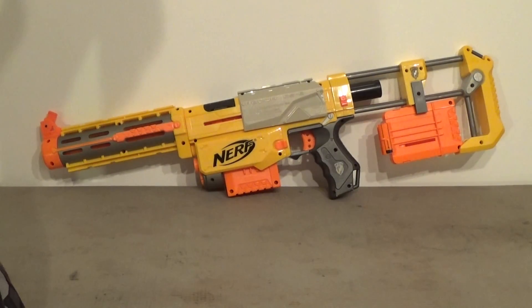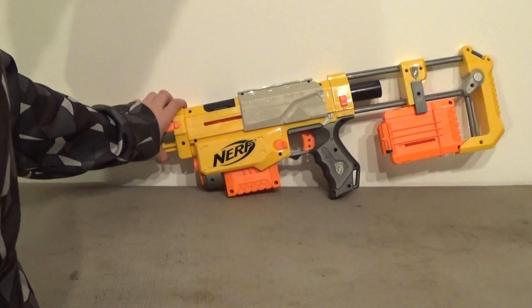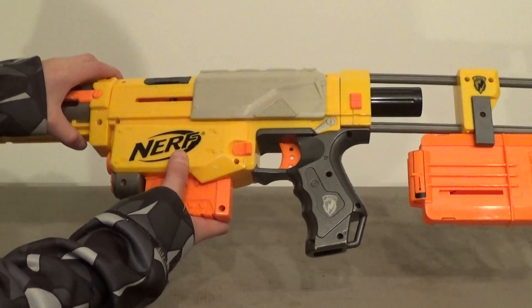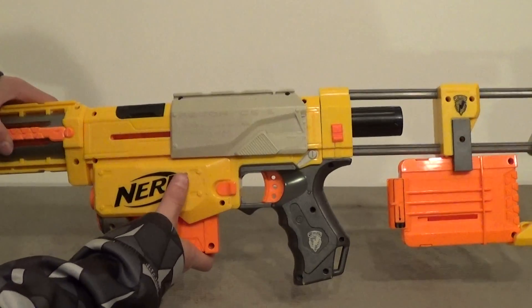Hey guys, My Backyard Adventures here, and today we have another video. Today we're going to be looking at the Nerf N-Strike Recon CS6. Pretty awesome gun.